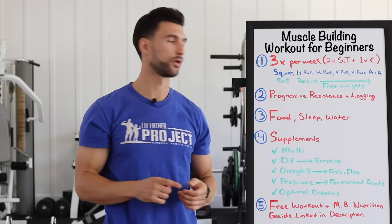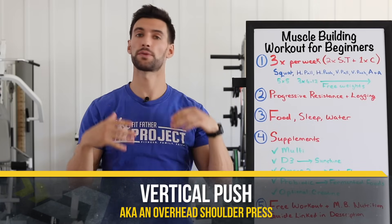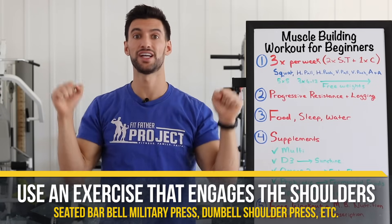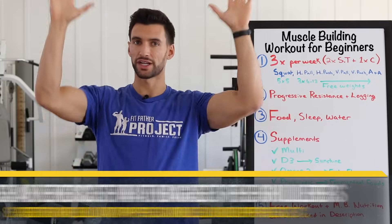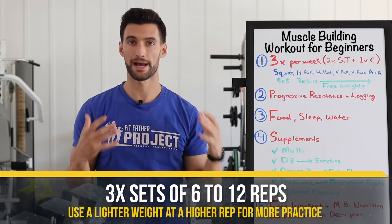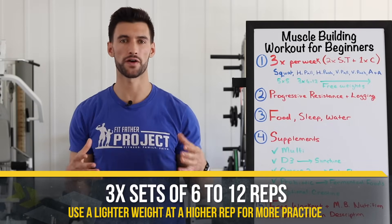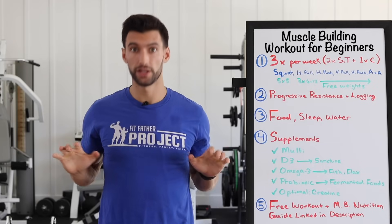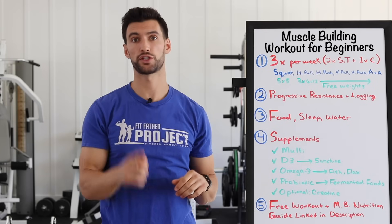After the vertical pull, we go to a vertical push — some kind of overhead shoulder press. You could do a seated barbell military press, a dumbbell shoulder press standing or seated — something where you're pressing overhead to really engage the shoulders in that plane of motion. Again, three sets of six to twelve reps. So the structure is: five-by-five on the squats, then rows, pushes, pulls, and presses are all three-by-six-to-twelve.